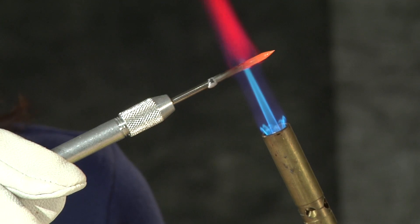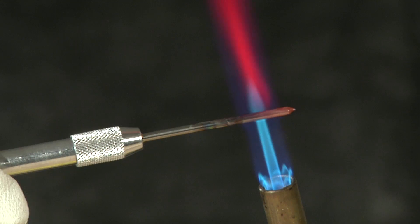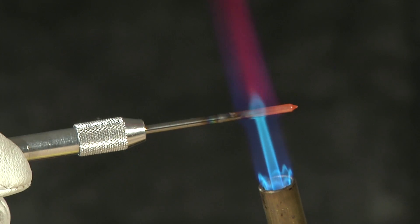First, heat the electrode point to cherry red by grounding the electrode to a metal surface or by applying external heat from a heat coil or gas flame.